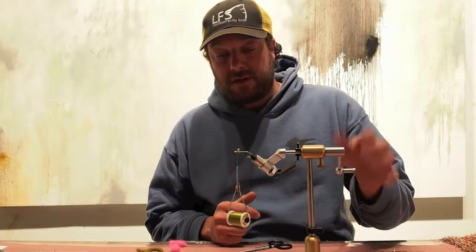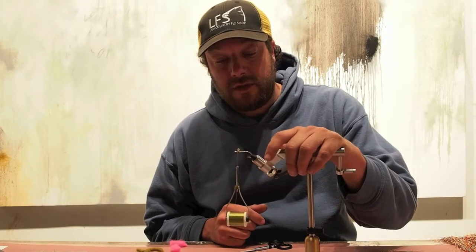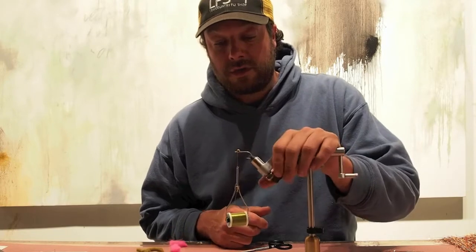Starting out, this is a saltwater hook — size 2 is what I use. I like the Daiichi 2546. Gamakatsu's work as well.